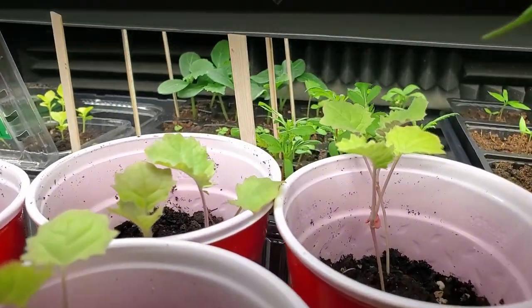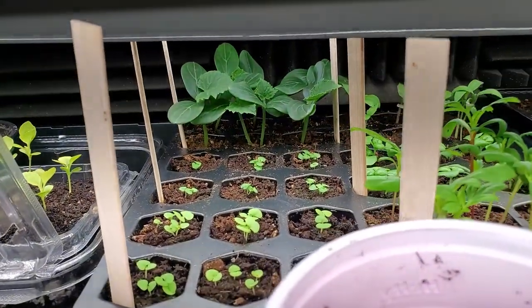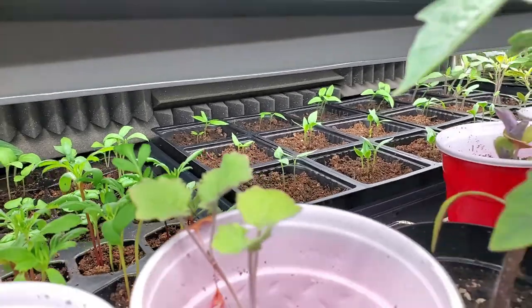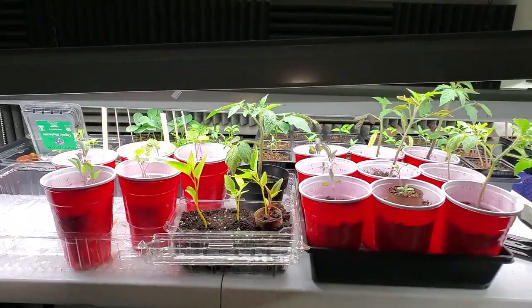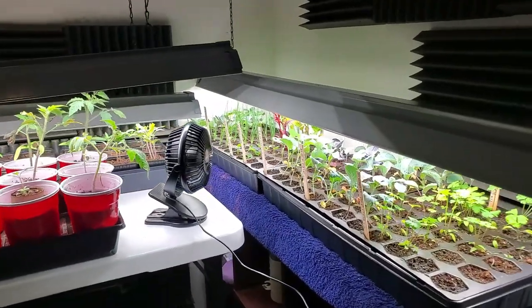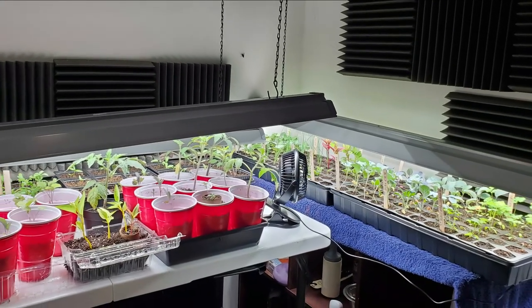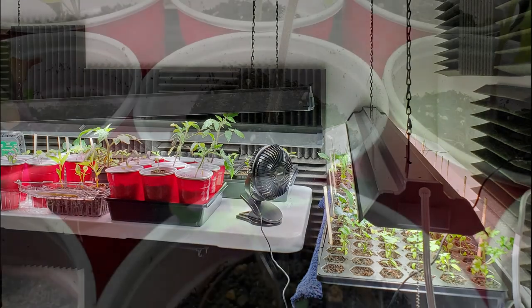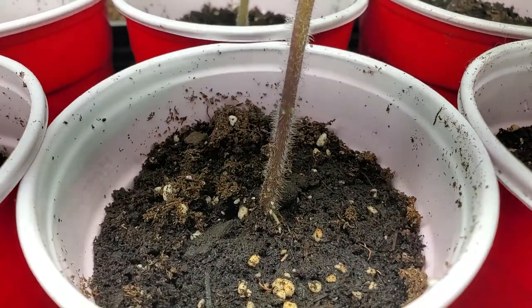Here are the transplanted seedlings in their new homes — I think they're going to like it much better than the dry, moldy paper towel rolls. Look how good these are all doing: marigold, cucumbers, all the peppers and tomatoes that I transplanted just a couple weeks ago. My humble little setup is helping it all grow — they know what to do, they have a job and they do it well. Don't take it too seriously and don't be too hard on yourself.